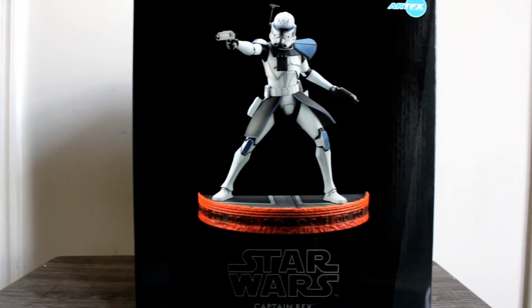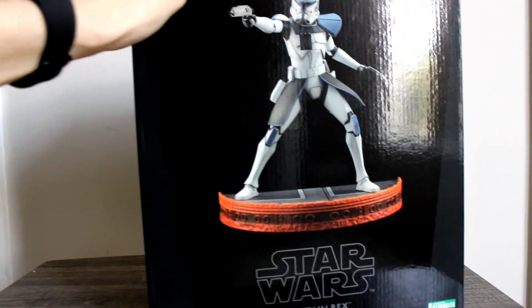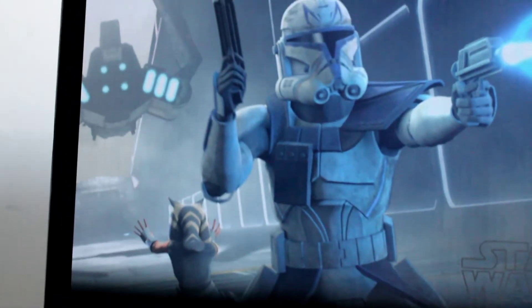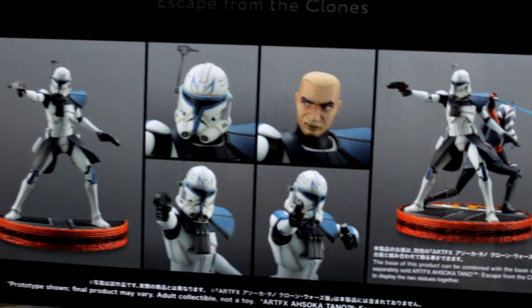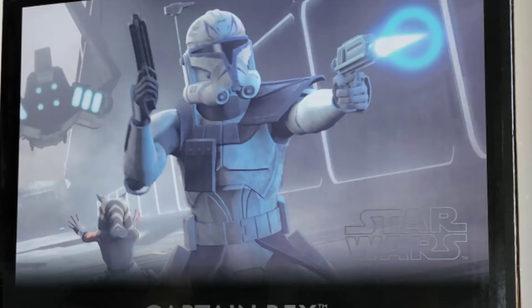Starting off, the box is your standard Kotobukiya box — black, glossy, with a picture of the product on the front. As you spin it around, it's layered with different images of the product in different angles and poses. You can also see the figure displayed with a companion piece, Ahsoka Tano, which I'll get into in a bit, and there's a large image of Captain Rex as he appears in the Clone Wars final season.